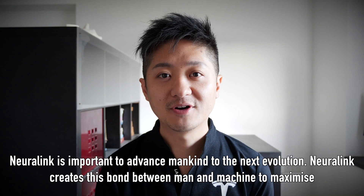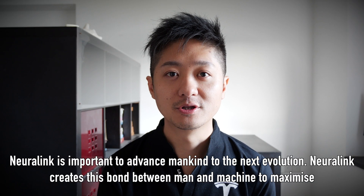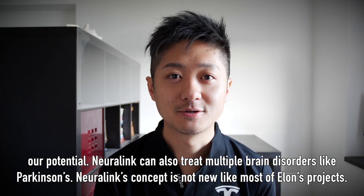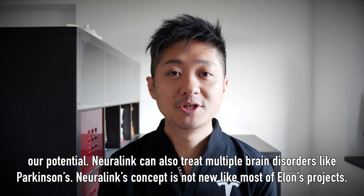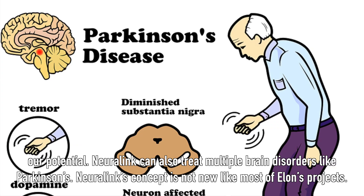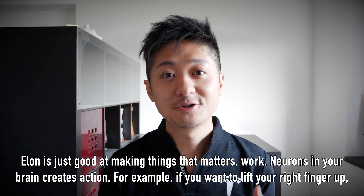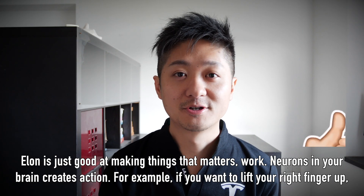Neuralink is important to advance mankind to the next evolution. It creates this bond between man and machine to maximize our potential. Neuralink can also treat multiple brain disorders — an example is Parkinson's. Neuralink's concept is not new, just like most of Elon's projects. Elon is just good at making things that matter work.